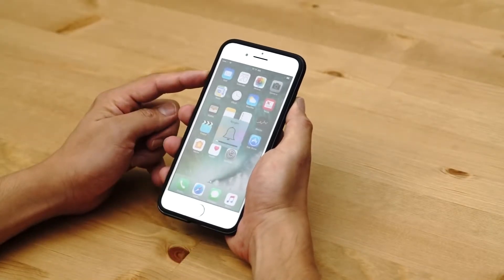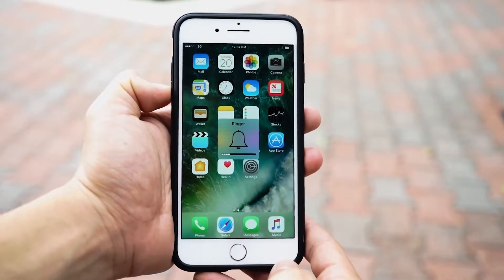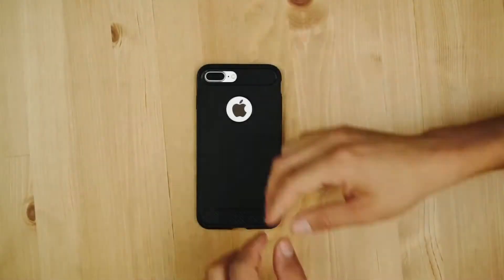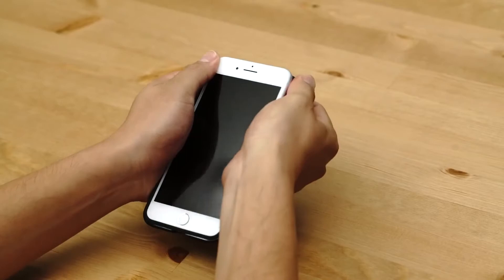The rugged armor comes with tactile buttons so that you're able to feel the original click with quick responsiveness. For removal, gently press the top two corners to slide down the case and simply pop off your phone.